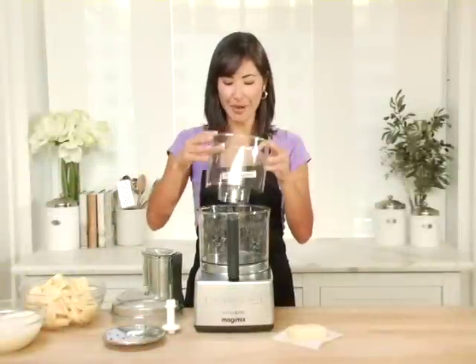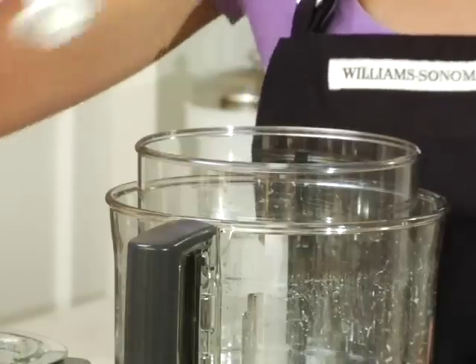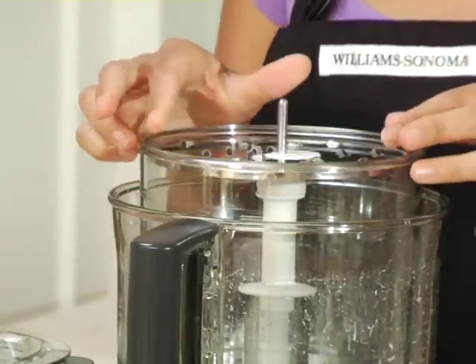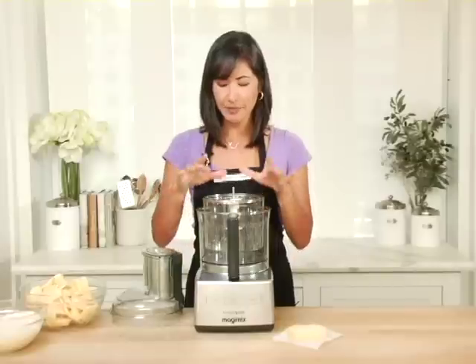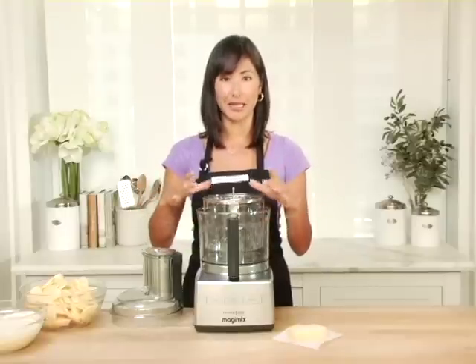Now it's time to shred my cheese. The great thing about the three bowl concept is you don't have to wash one out before moving on to the next task — very handy and a big time saver. The food processor comes with two different discs for shredding: a coarse and a fine. This is the coarse one. As you can see, all of the discs, whether for shredding or slicing, work with the larger bowl and the medium-sized bowl.